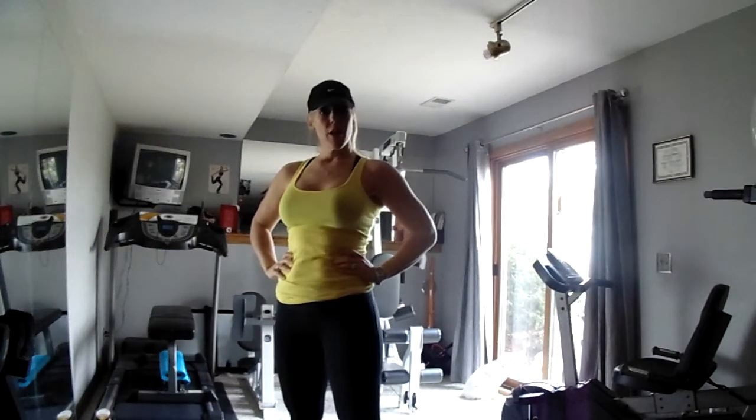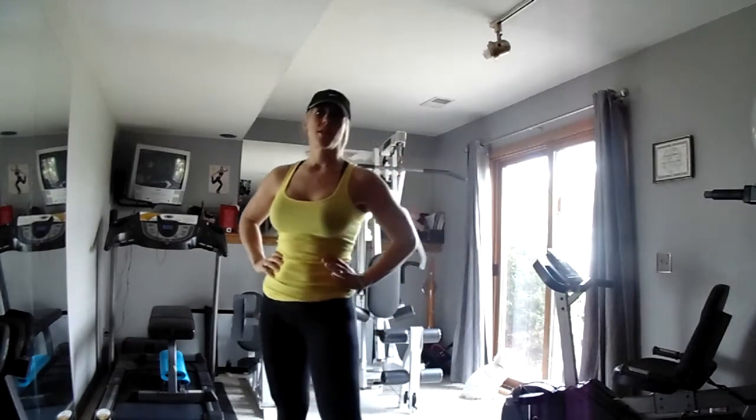Hi, I'm Kim Norland, Certified Personal Trainer and Group Exercise Instructor. Today I'm going to cover how to do a squat the correct way using your body weight.